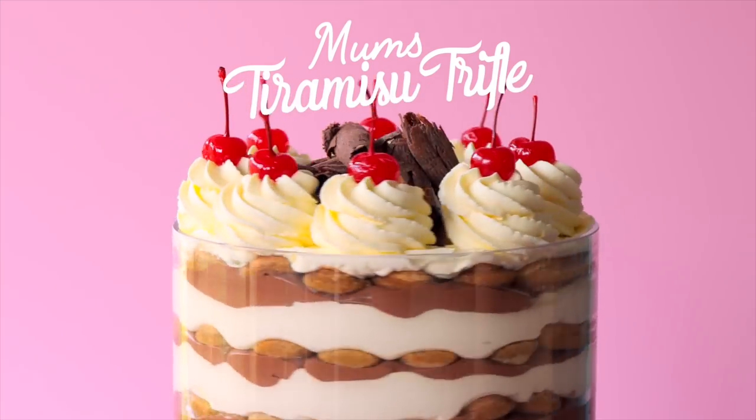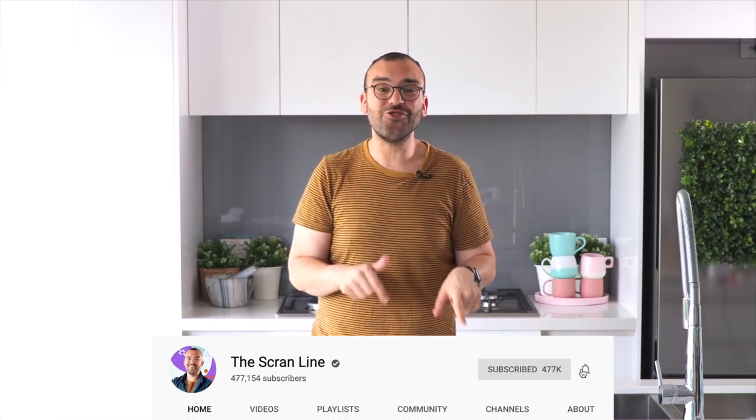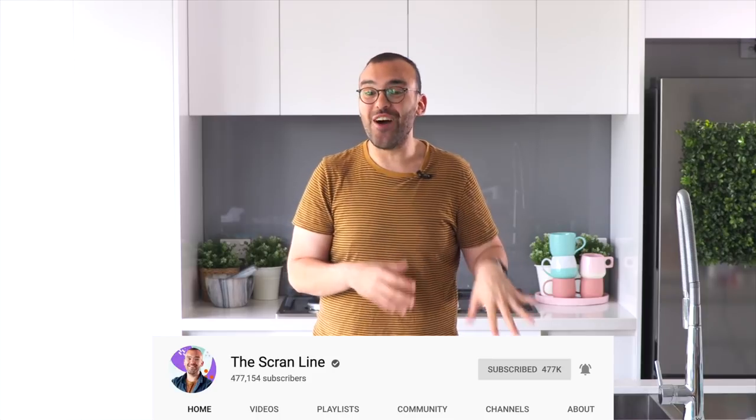Hey guys, I'm Nick and today I'm going to be showing you how to make my mom's tiramisu reimagined into a trifle. Trifles are really fun to make because they're super easy and more often than not they're really delicious. The very first video I uploaded on this channel was my mom's tiramisu recipe, and I was super nervous back then. I decided to reimagine this recipe into a trifle — it's perfect for taking to a party, Christmas, Easter, any celebration.